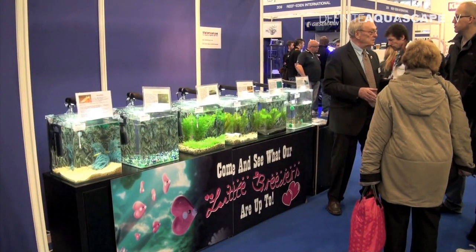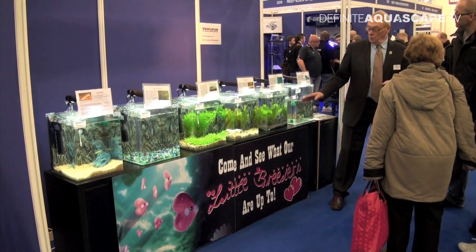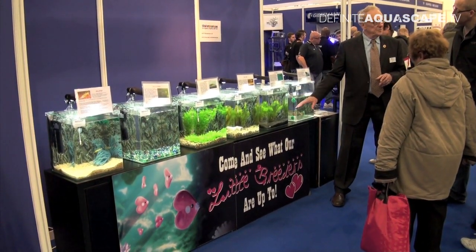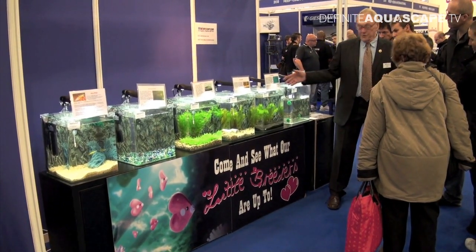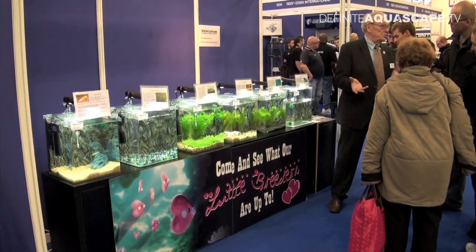Hi everyone, this is Piotr Kieszkowski from the Aquarium Television Definite Aquascape TV, and this is another video from Aquatics Live 2012 show in London. What you see right now is a small exhibition arranged by members of Hounslow and District Aquarist Society from the UK.